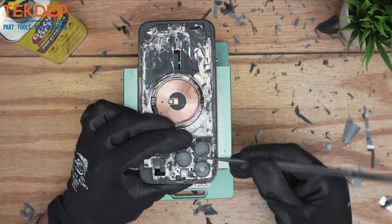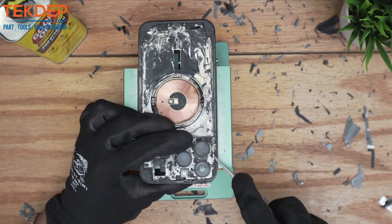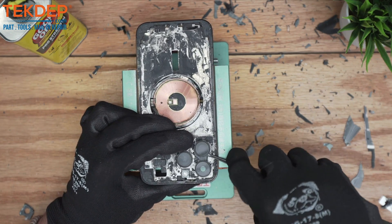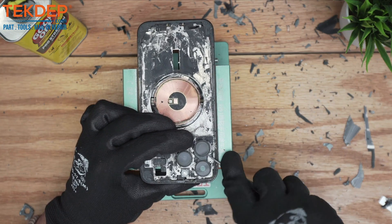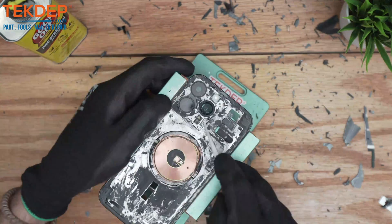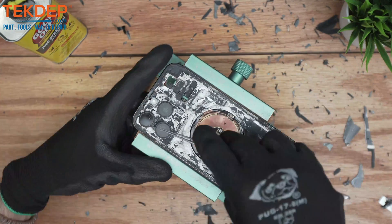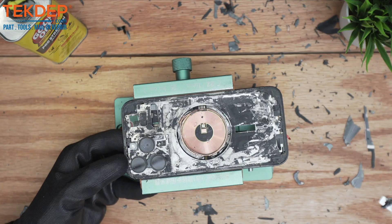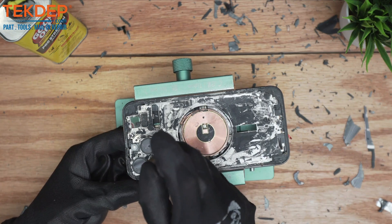Patience is key when it comes to this type of repair, but roughly if you're doing the steps correctly it shouldn't take more than one hour to get it done. This one we're going to have to break it in half because it's stuck.